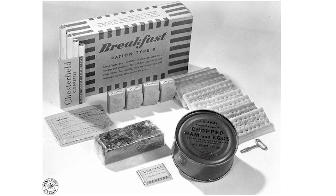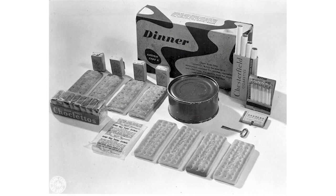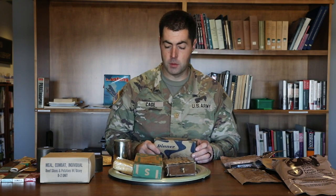Each of these outer boxes were just cardboard, but the inner boxes were colored and coated — B, S, and D for breakfast, supper, and dinner — and they were waxed. This was an attempt to keep them dry. This one is empty, but that one is an original waxed World War Two K ration box.